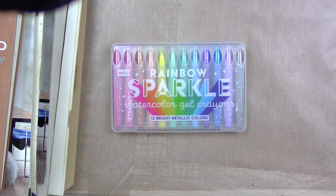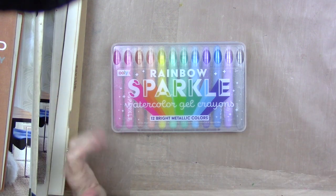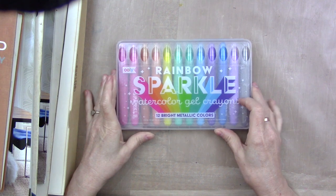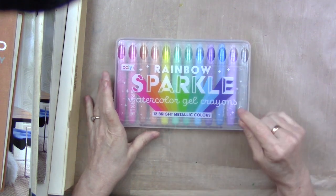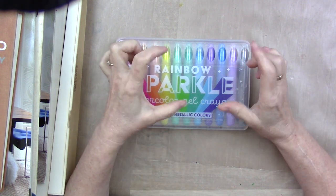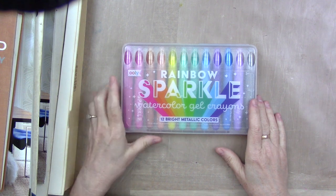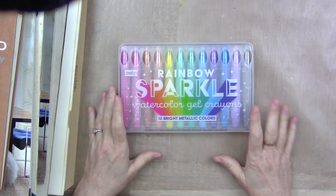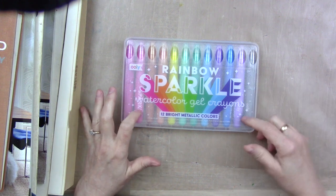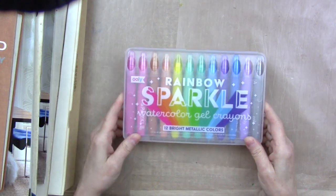Good morning, I have some happy mail to share today. First up is this set of rainbow sparkle watercolor gel crayons. Not too long ago I did a haul video from a local art supply store where I bought a package of paint stick crayon things — they were this Uli brand. My online friend Beth Ann said, 'Hey, you really need to try the Uli rainbow sparkle watercolor gel crayons,' and I said I probably would, and she said let me send you some.